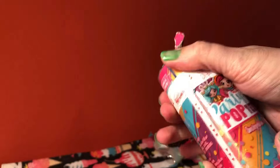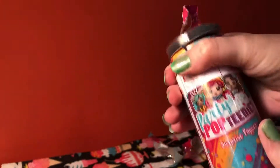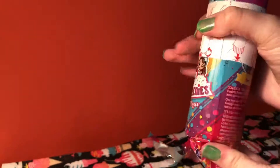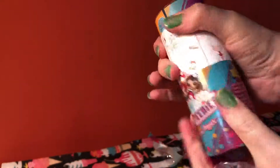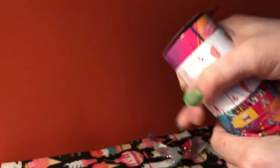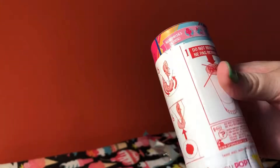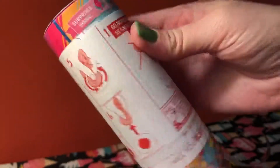Let's see if I can just pull this over here. Okay, it's like an onion — it has layers. All right, there we go. Looks like we have instructions, which I do not want to read.